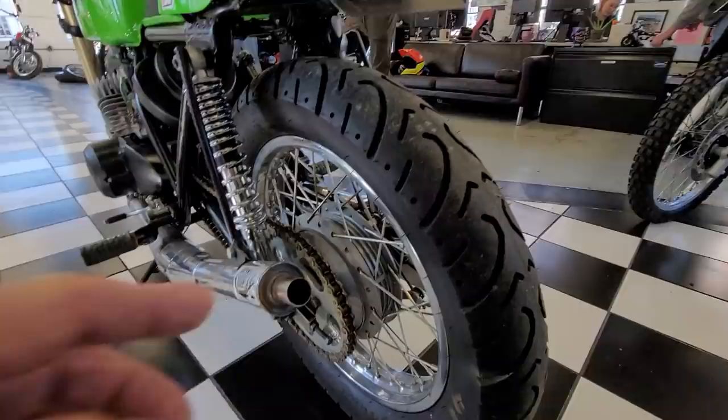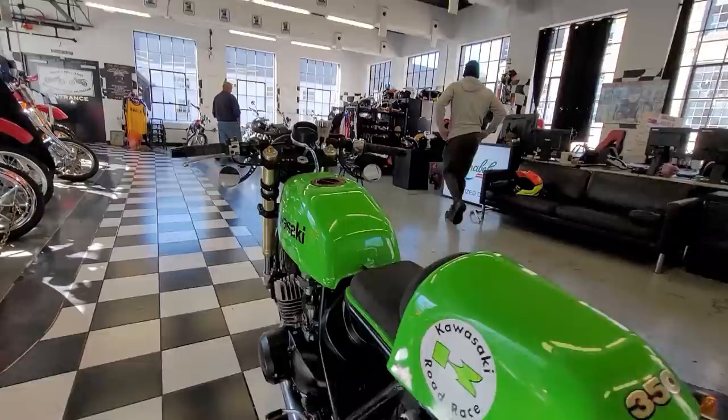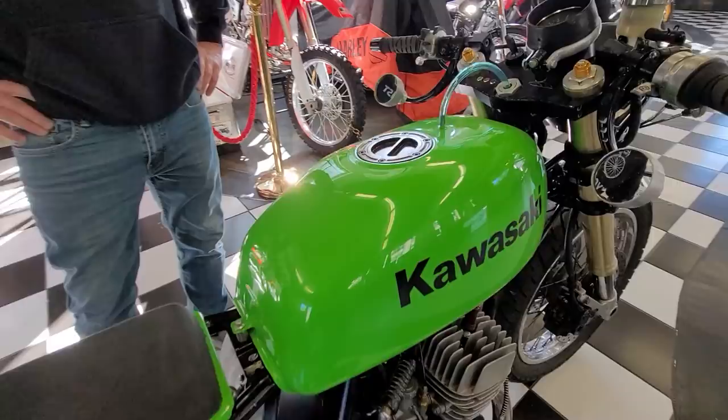Gold chain, sprockets — is that the stock rear rim? Yep. How many total hours of labor if you had to guess? I couldn't tell you. Give me a number — 500, I don't even know. Seriously, many, many weekends. Just the tank alone was a big commitment — cutting the top off, welding a new piece on, and making it look like it never happened.